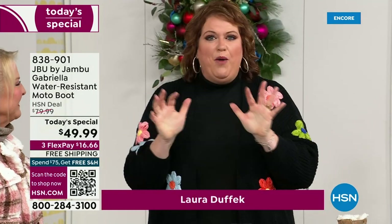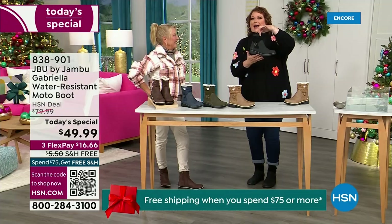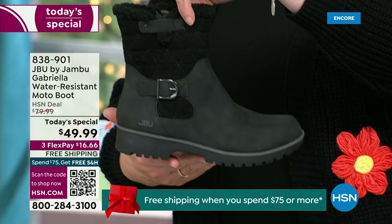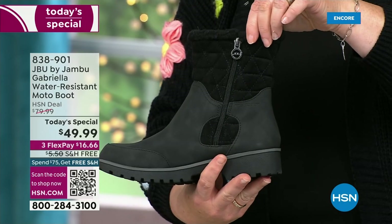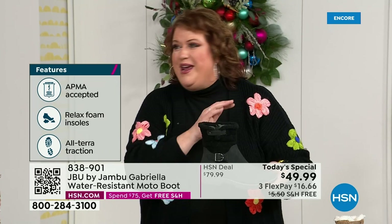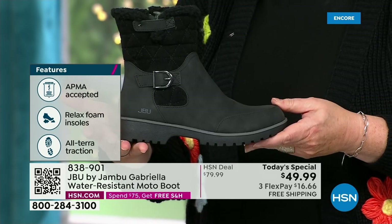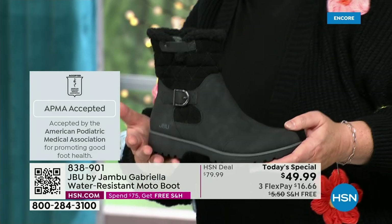It's a thrill to be here because we are doing something special. How many of us go to look for a winter boot and ask for the plainest one? Nobody does that. We loaded Gabriella up — she's fashionable, smart, water resistant, she's got the seal from the American Podiatric Medical Association. She is warm, comfortable, lighter weight, with a beautiful zipper on the side so she's functional and easy to get in and out of. She's got it all, and one of the best values we've ever done for a winter boot. We're ending 2023 on a high note, and the shipping and handling is now free.